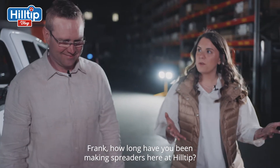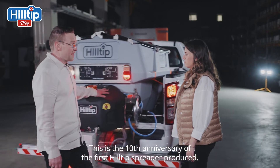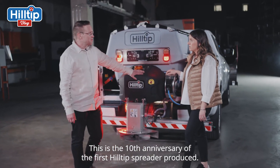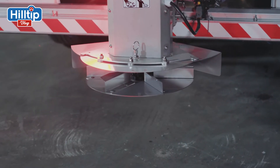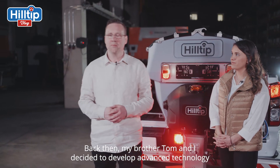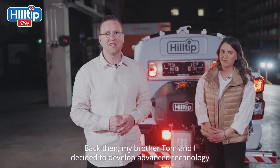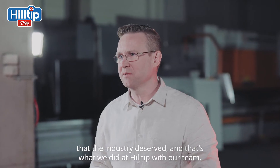Frank, how long have you been making spreaders here at Hilltip? This is the 10th anniversary of the first Hilltip spreader produced. Congratulations! Thank you! Back then, my brother Tom and I decided to develop advanced technology that the industry deserved, and that's what we did at Hilltip with our team.